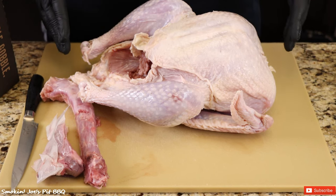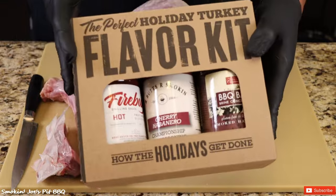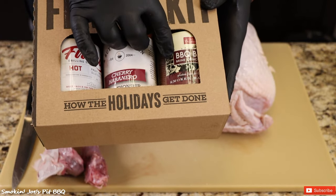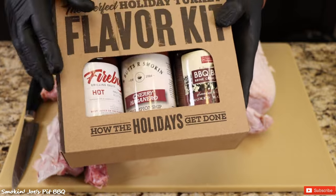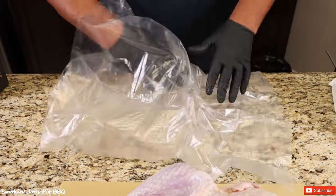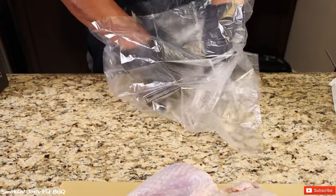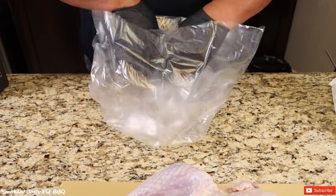I'm preparing this turkey the day before because we're going to brine it for about 14.5 hours using one of these flavor kits from ATBBQ.com. You get some sauce, the rub — which is a cherry habanero — and a brine concentrate. This one is a smoked habanero brine, and I cannot wait to see what it's going to taste like. You can use a bag or a brine bucket, but you'll definitely use a lot less brine using the bag.